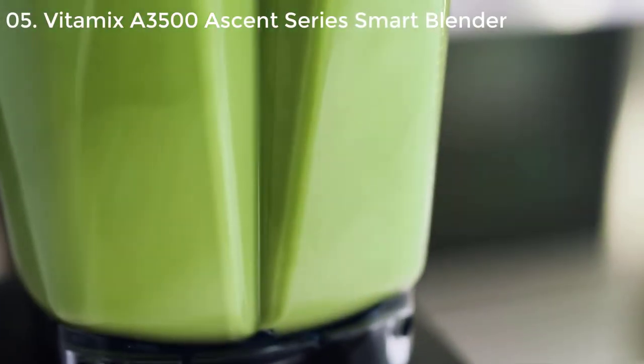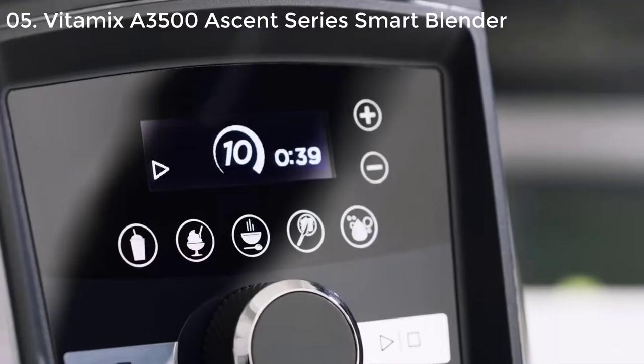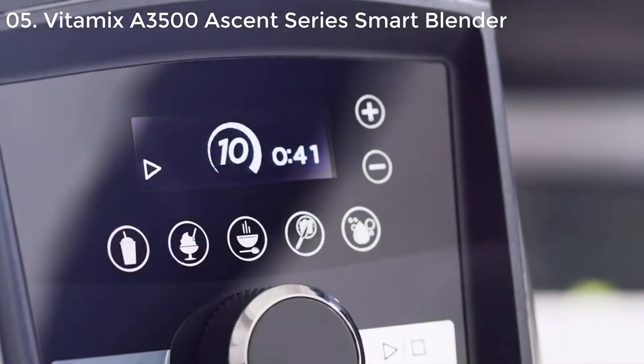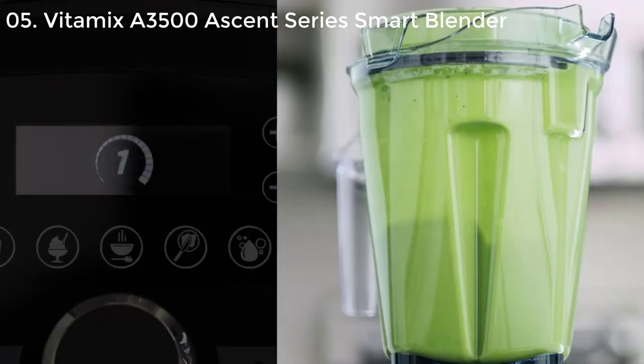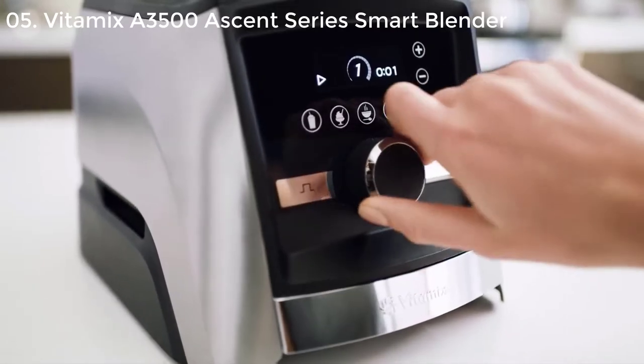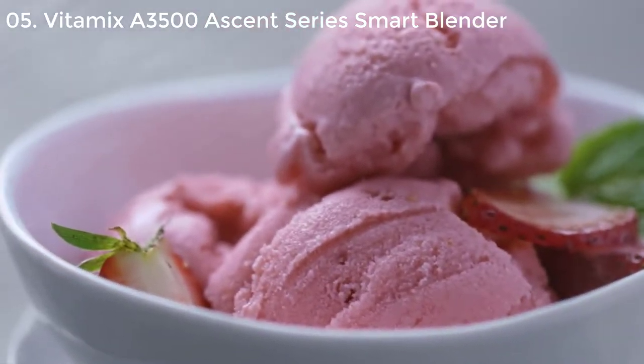A new programmable timer helps you create consistent recipes. It displays how long your blend has been running, how much time is left on your program setting, or stops the blender automatically when the time you've entered is complete. Add in variable speed control and pulse, and you can stretch your creativity with confidence.